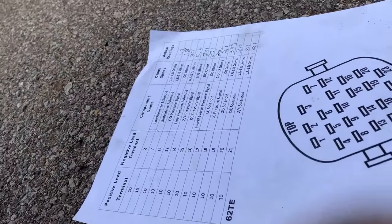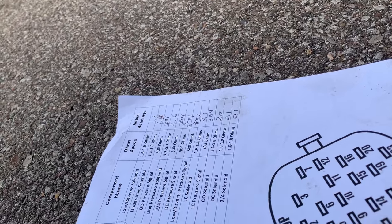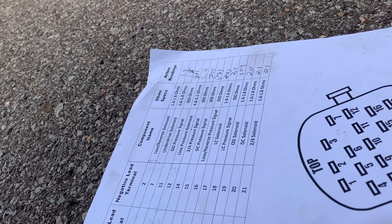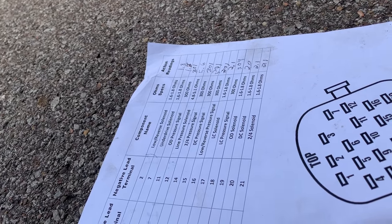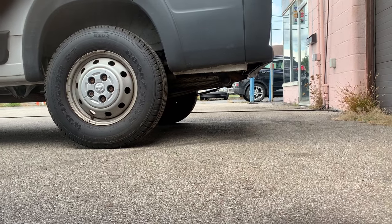Anyway, while we're here, we're testing against the values given to you by Chrysler for the various pins — what you should be reading in terms of impedance — and that's how we test such things. Alright, bonsoir.